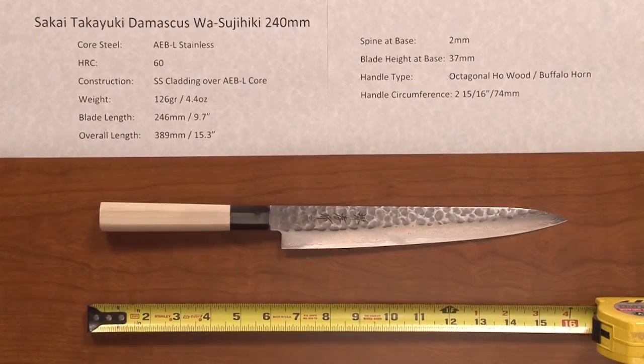Hi, Steve Dimash with a Chef Knives to Go Quick Look product video on the Sakai Takeyuki Damascus Wa Tsujihiki 240mm Slicer.